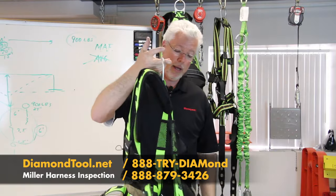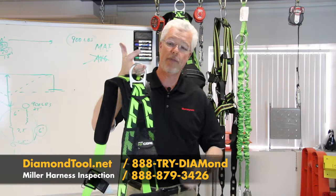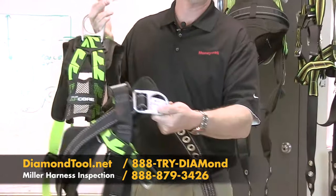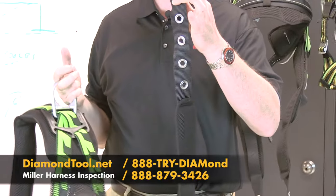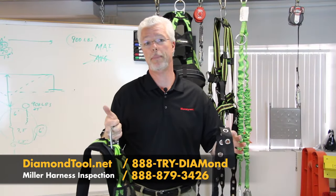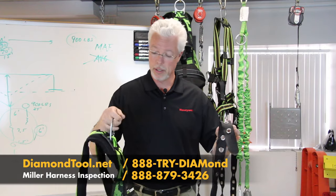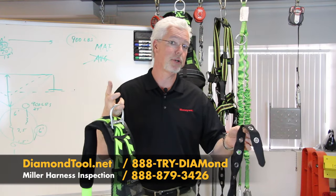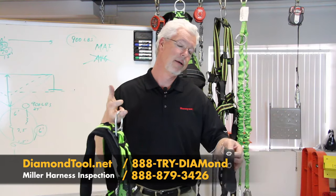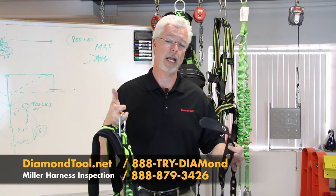Come back to my D-ring and inspect all the metal components. That includes the D-ring, connection buckles in the front, side D-rings on the harness, and tongue buckles on the leg straps. Make sure all the metal is in good shape — there should not be any rust or corrosion, and none of the metal should be bent, cracked, or damaged in any way. If I see any indications of that, I want to pull the harness out of service and get it replaced.